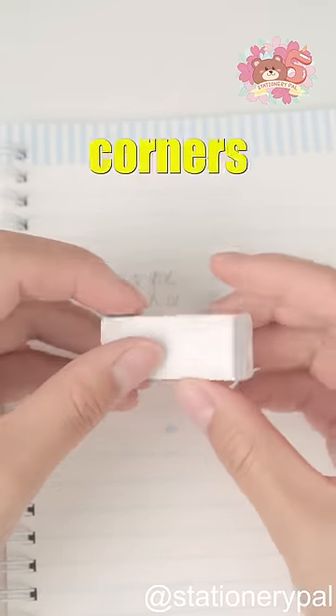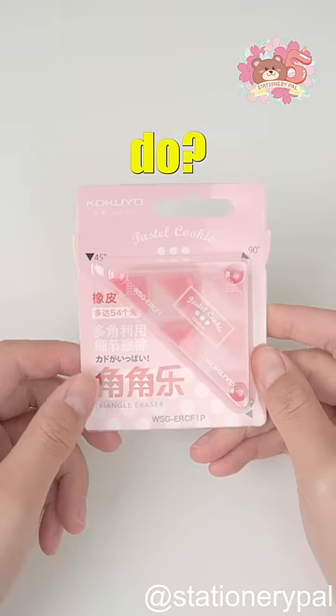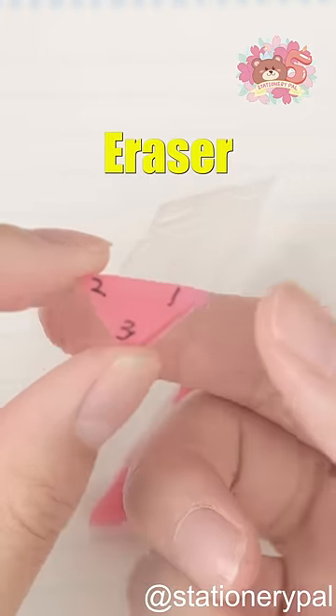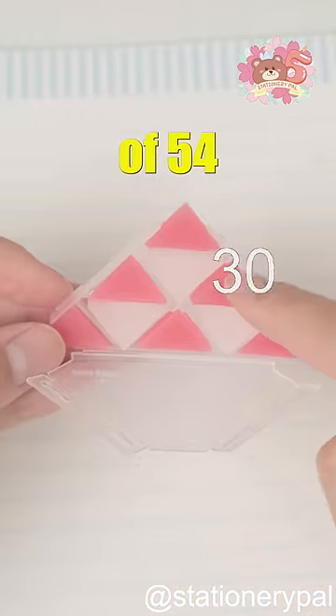Erasers work best when all corners are intact, but they quickly become dull and dirty. What can you do? Introducing Kokuyo Triangle Eraser, with 6 corners on each piece, providing you with a total of 54 corners.